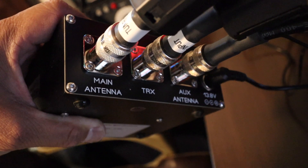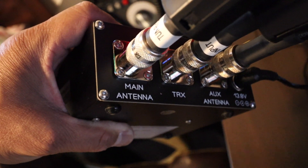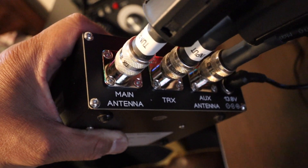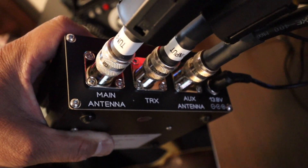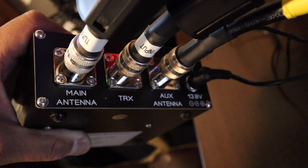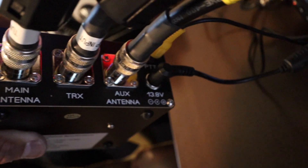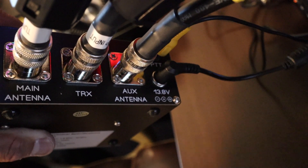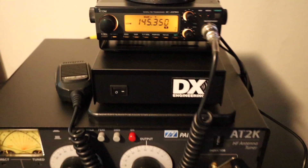Let me show you how I got it hooked up. On the back of the QRM Eliminator we have three SO239s. The one on the left is your main antenna — that's going to be my 05 antenna. The middle one is connected to your transceiver. The one on the right, the auxiliary antenna, is connected to my wire antenna outside. It also requires 13.8 volt DC power, which is being fed from my power supply.